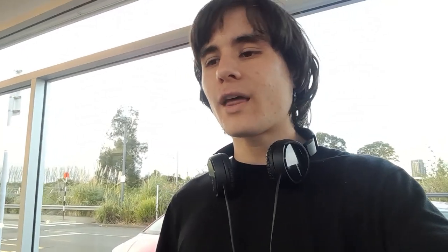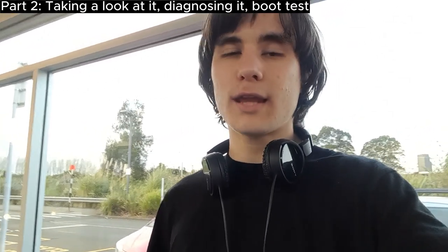This is gonna be a long journey. Today is gonna be the journey of actually going there, talking to the guy, and picking up the ThinkPad. Then in the next video we're going to actually be taking a look at it, diagnosing it, seeing if we can get it to boot or post or charge. After that we're going to be installing Gen 2 and Windows 10 IoT LTSC as a dual boot.